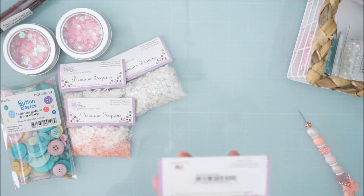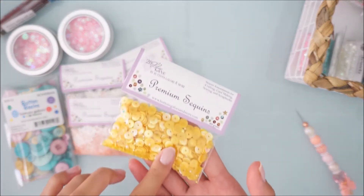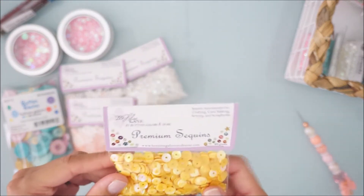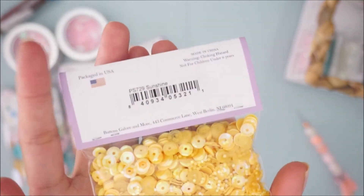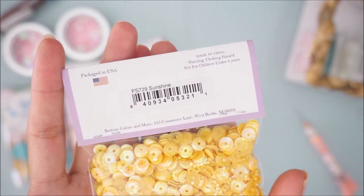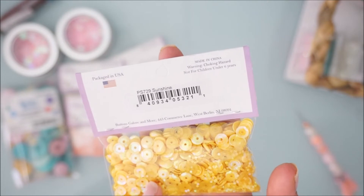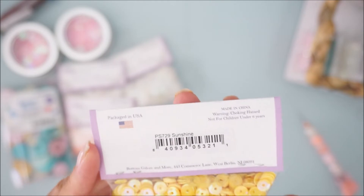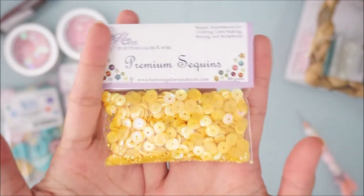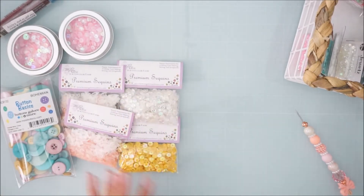I also picked up some yellow sequins because I don't really have any. This is called 'Sunshine' — I think it's the only yellow sequins they have. Here's the product number. It has a mix of iridescent yellow and a satin-colored yellow, as you can see. It's a really pretty yellow — not too bright, not too dark. I do recommend this one.